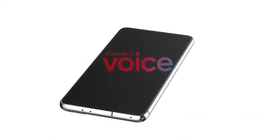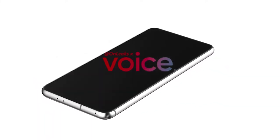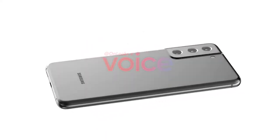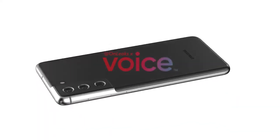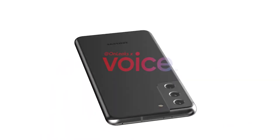While rumors have suggested the S21 range could get a ridiculously big 180-megapixel or 150-megapixel camera lens, more recent rumors claim the Galaxy S21 Ultra would come with the same 108-megapixel main camera lens as the S20 Ultra. We've also heard the possibility that it would come with two telephoto lenses, offering both 3x optical zoom and 10x periscope zoom.